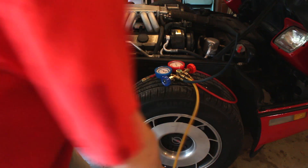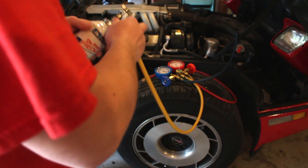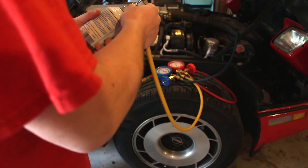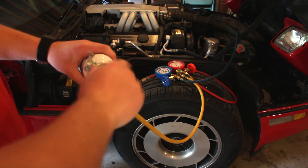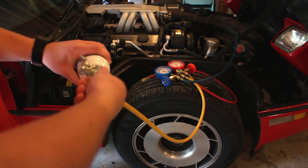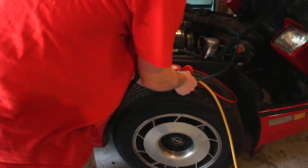We'll connect the charging hose, then turn this down until the can is pierced. Then we'll open up the valve. Our first can is tapped. Now we'll purge the line so we don't end up putting air into the AC system, because that would be a bad idea.